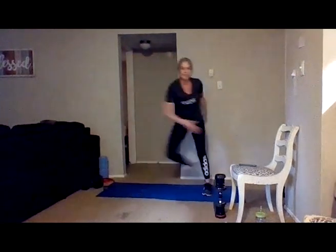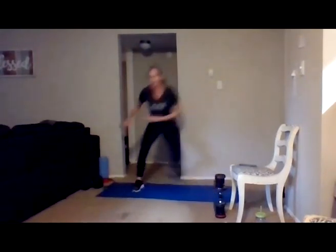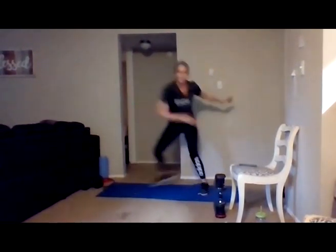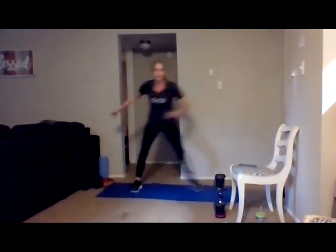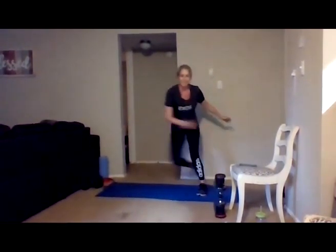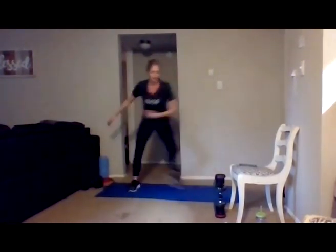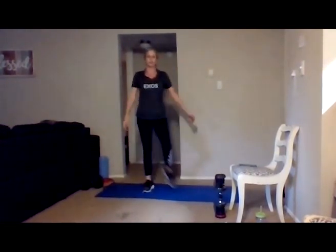Shake it out — got skater hops. Ready? And go. Tap behind, get lower, or add that hop side to side. 30 seconds — you can do anything for 30 seconds, keep it going. Last 10 seconds, almost there — last time doing this one. Five, four, three, two, and one.